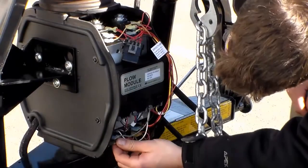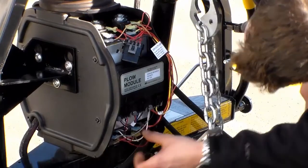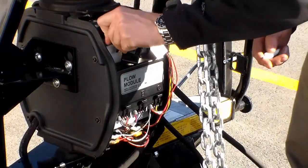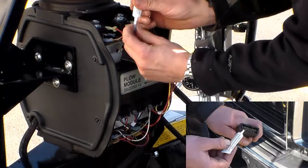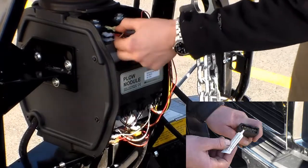Check all electrical routings and connections for any cuts, bends, or rubbing. This will allow you to make any adjustments or replacements prior to usage. Add dielectric grease to all electrical connections to prevent corrosion and ensure a proper seal.